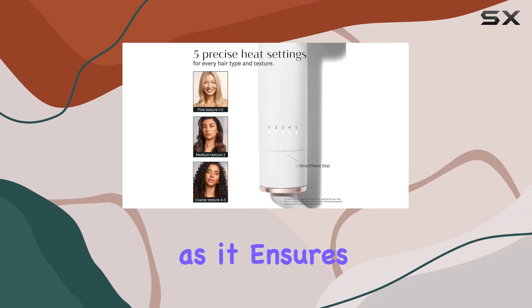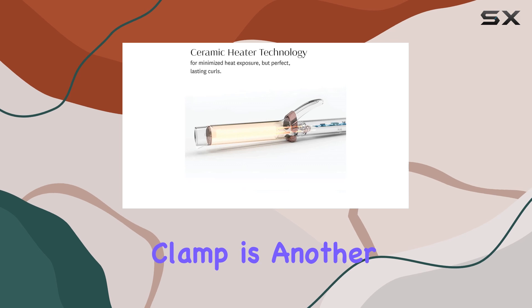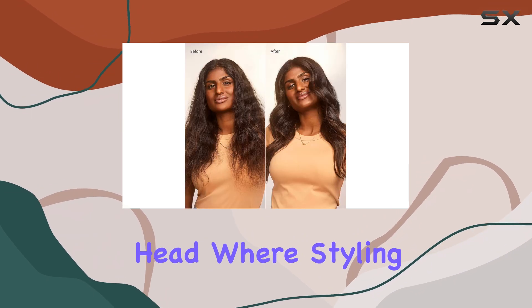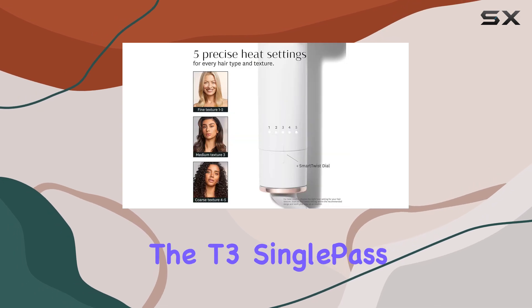This is particularly beneficial for those with thicker or longer locks, as it ensures a more even curl that lasts throughout the day. The long clamp is another thoughtful feature that helps you easily secure your hair while you style, making it a breeze to reach the back of your head where styling can often become a hassle.